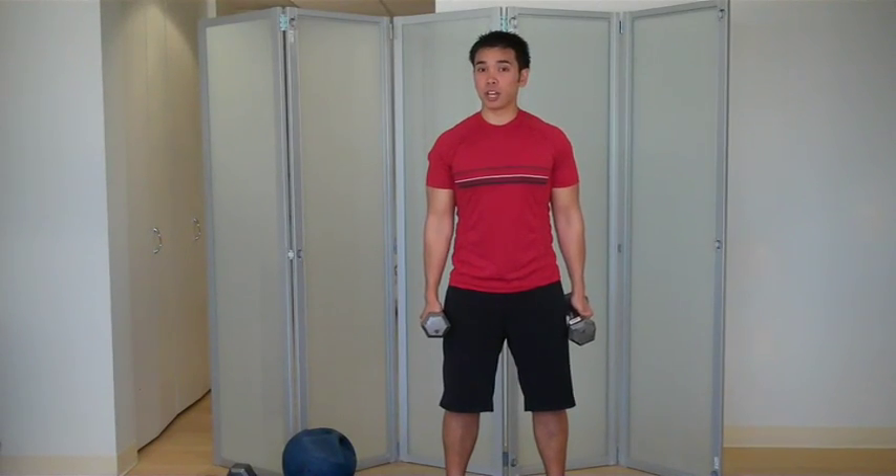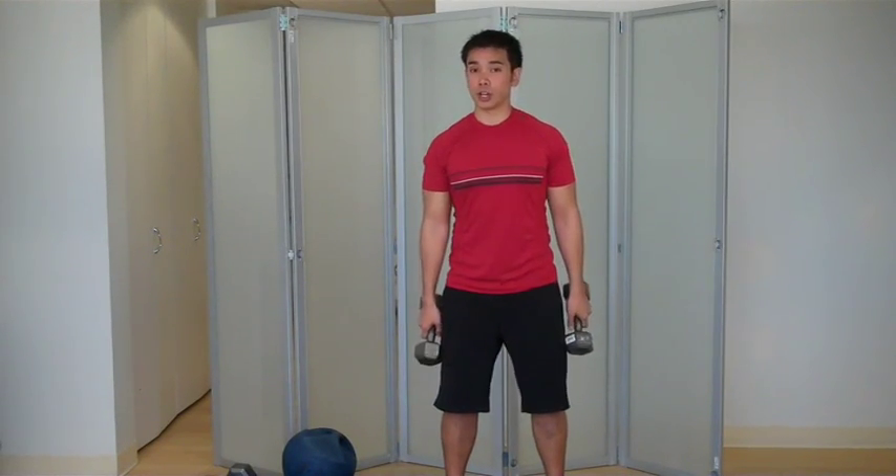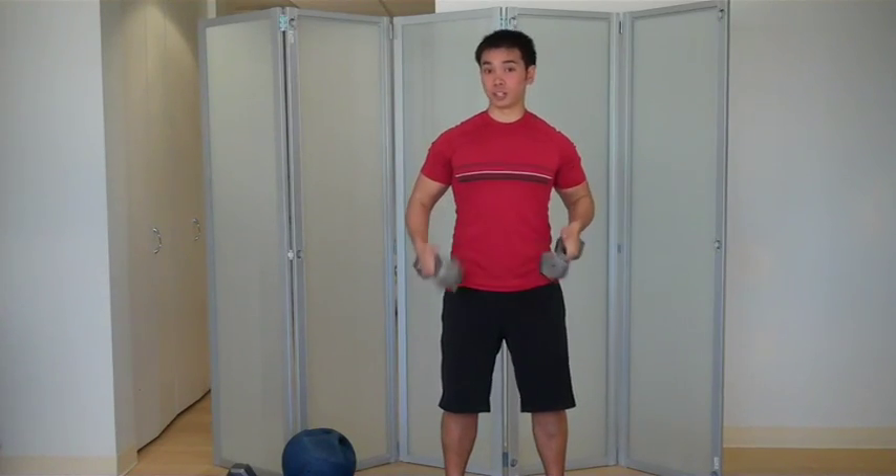Hi, I'm Mike with QuickFit and I'm going to demonstrate a bent over row. What you're going to need is a pair of dumbbells and yourself.